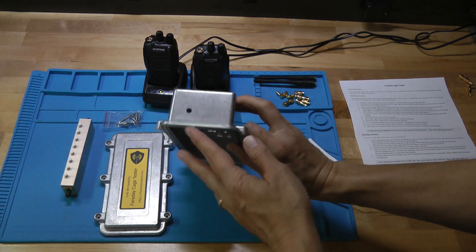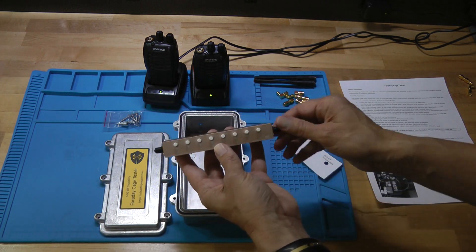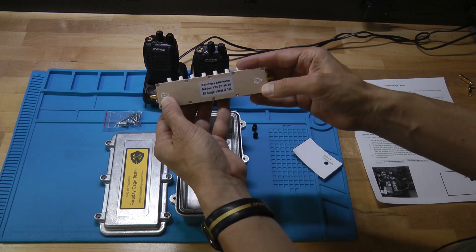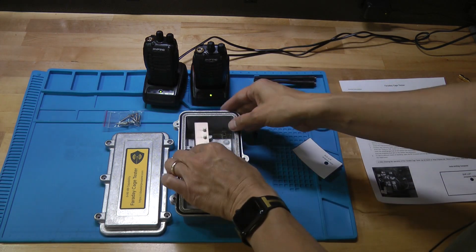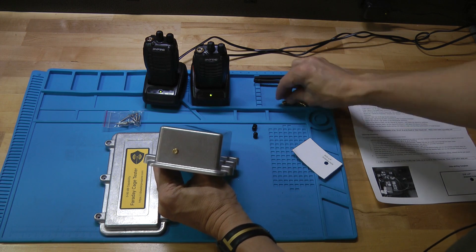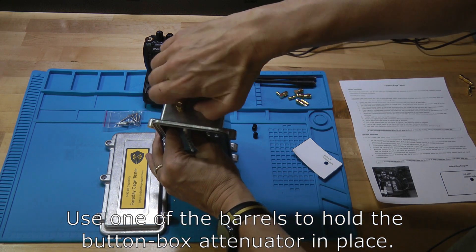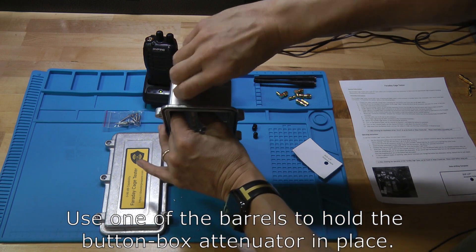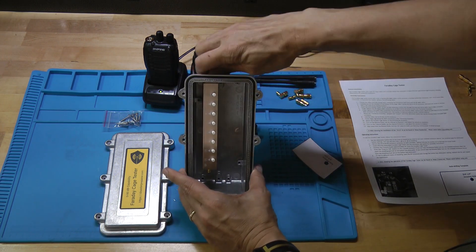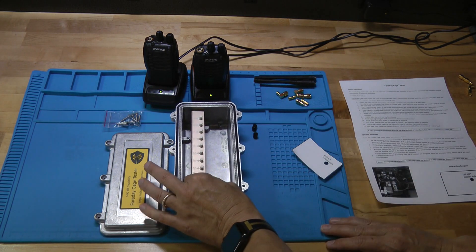Once you have the hole drilled in one end of the box — the other end does not have a hole — you're going to install the button box attenuator. Take off the little black plastic caps. On the bottom you'll notice one side says "in" and one side says "out." You're going to put the "in" side through the hole from the inside. Then take one of the SMA connectors — the bullet ones with two straight threaded parts — and attach it to the end of the button box attenuator. Get that nice and snug. The attenuator will be held in place by that SMA connector barrel.